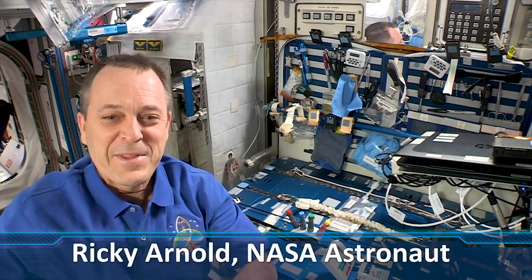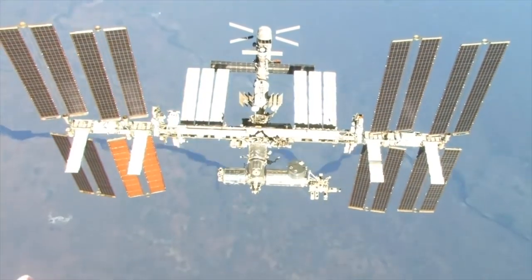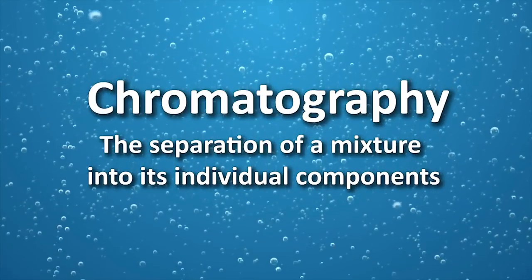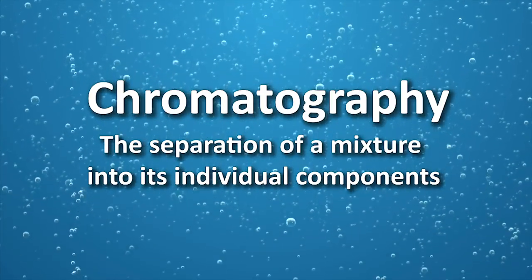Hi there. My name is Ricky Arnold, and I'm living and working on the International Space Station as a part of Expedition 55. Today, we're experimenting with chromatography. Chromatography is a technique for the separation of a mixture into its individual components. Let's go ahead and get started.